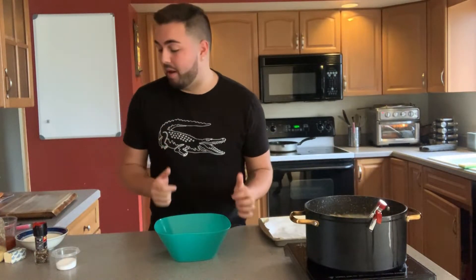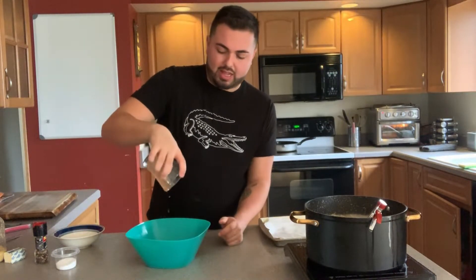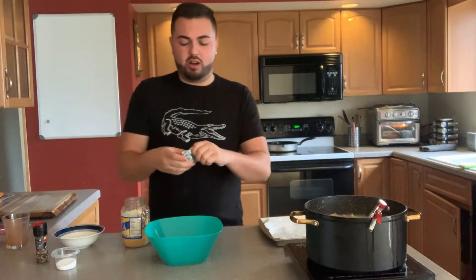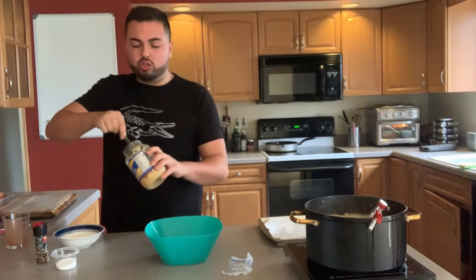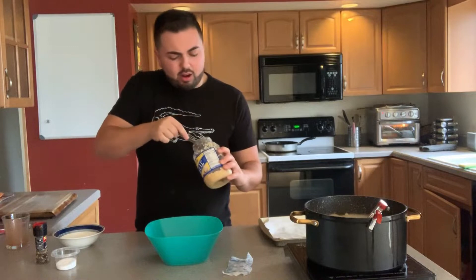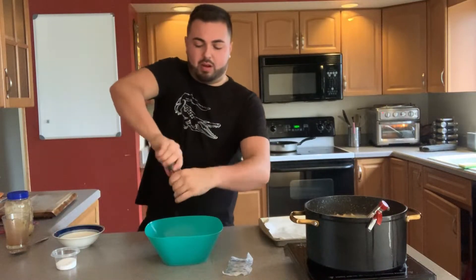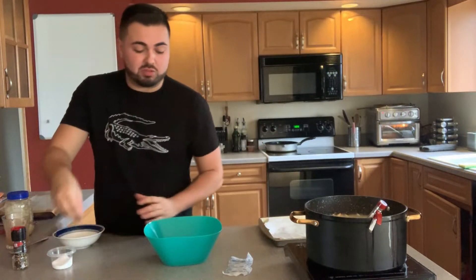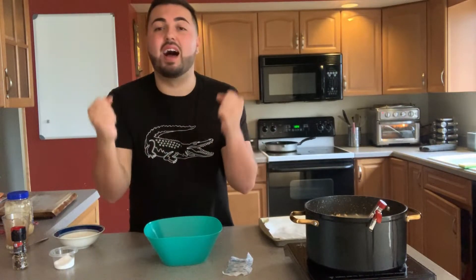For the sauce, this is very simple — we're actually going to do it in the microwave. Pour your hot sauce in, add a quarter stick of butter. I like a lot of garlic, so I'm going to do about two teaspoons of garlic, plus a little bit of pepper and salt. Pop this in the microwave for about a minute — you just want to make sure the butter fully melts and everything fully incorporates. Let's get everything together because I am starving!